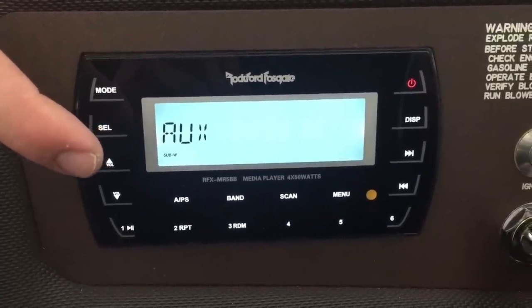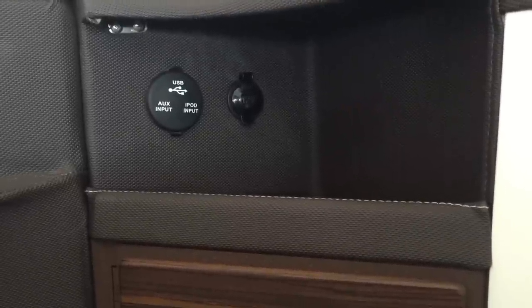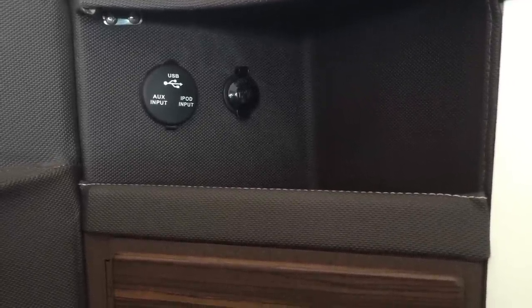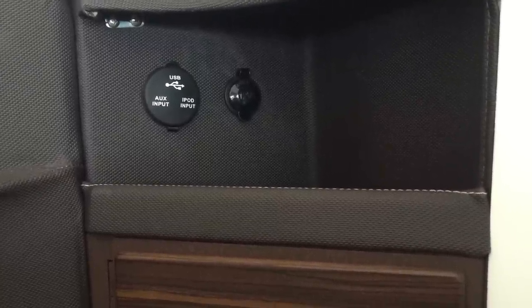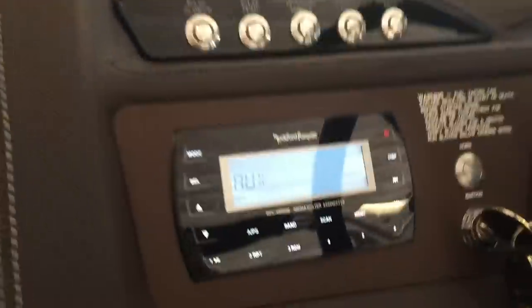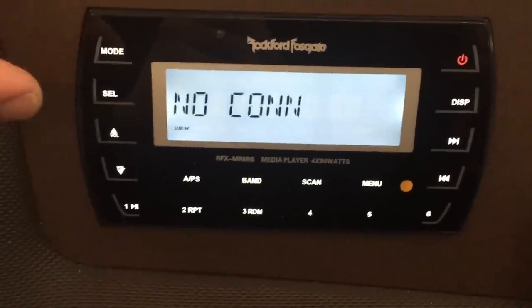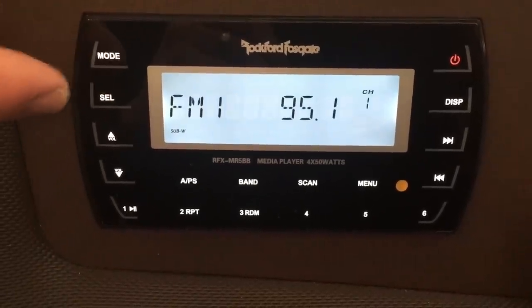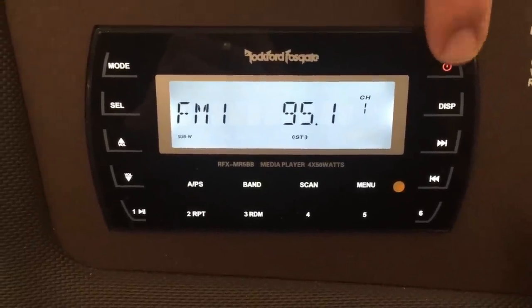It'll first bring you over to your auxiliary. The external plug-ins for this boat are over on the passenger side, right on top of the glove box. You'll notice there's a USB input for a flash drive device, an auxiliary input which is a 3.5mm headphone-to-headphone cable, or the iPod or Apple device — and the actual cable for that will come with the boat. The next mode will bring in the optional Sirius, followed by your Bluetooth, and then back into your tuner mode. To power off, simply press the power button.